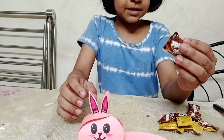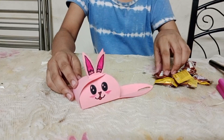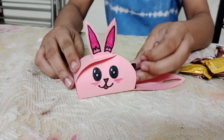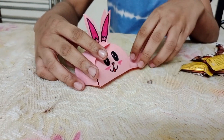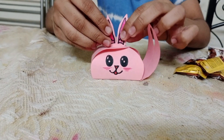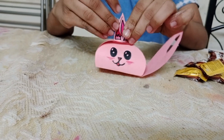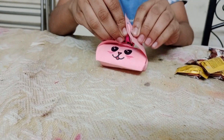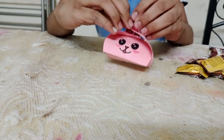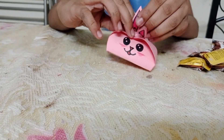Now I am going to keep this chocolate inside — one and then two. Now I am going to close it, and then close it, and then close it. I hope it does not tear it. Okay, done.